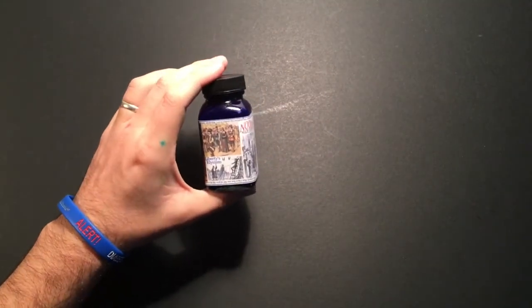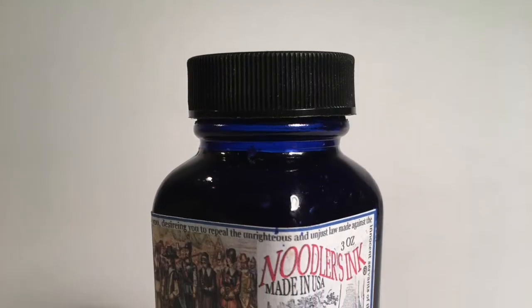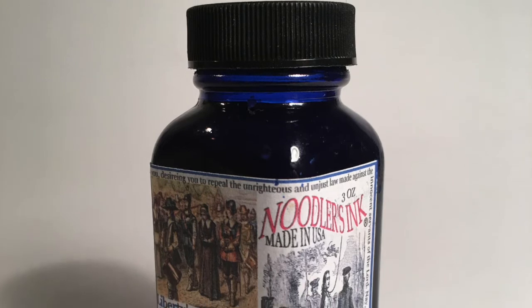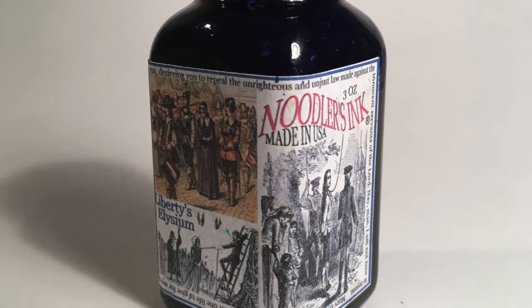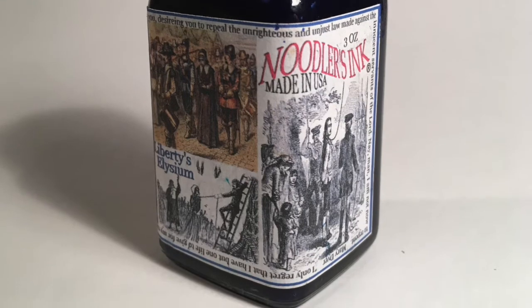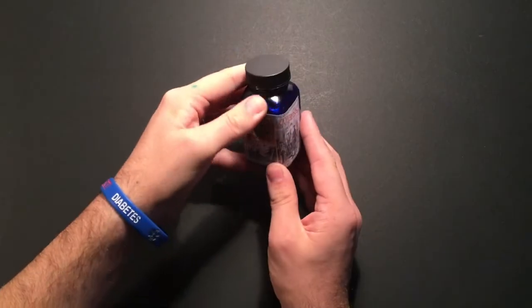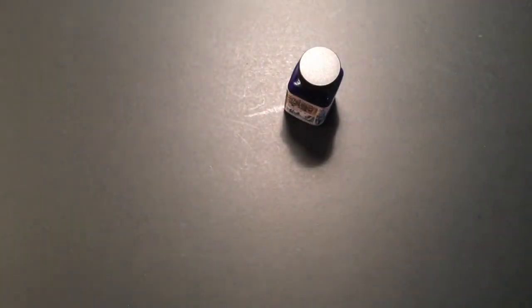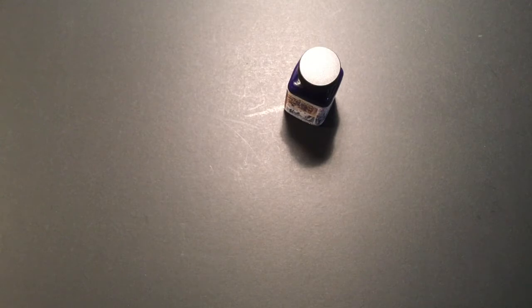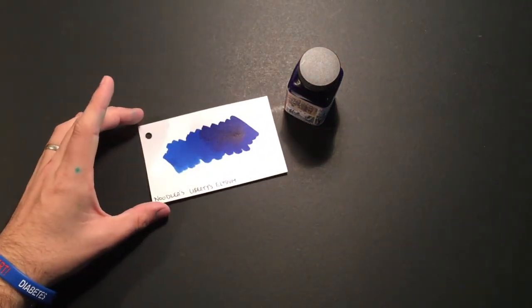This comes in the usual Noodler's 3 ounce or 90ml glass bottle. It's got a lovely big wide opening on the top and always comes with these interesting labels, as most Noodler's inks do. This is an exclusive to the Goulet Pen company, helped developed by Brian Goulet himself, and it's a really lovely blue.